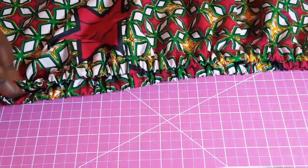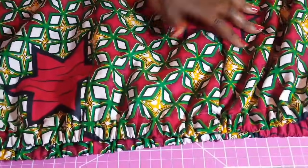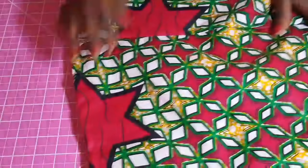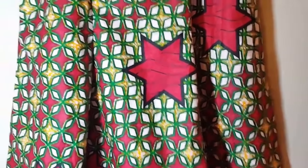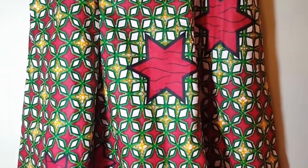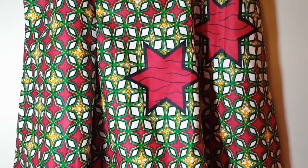The waist is now completed. I also completed the hem at the bottom — the edges are all sewn across. This skirt is completed. I hope you found this tutorial helpful. If so, please give us a thumbs up, subscribe so you don't miss our other videos, and share this if you know anyone it will help. Thanks for watching and see you in the next video.